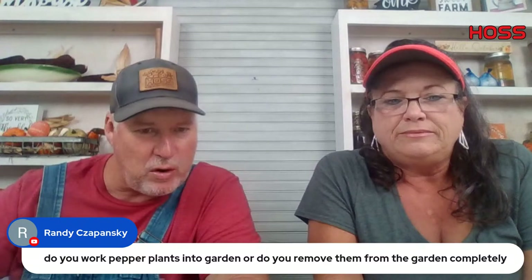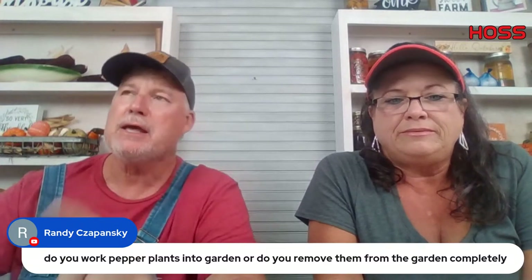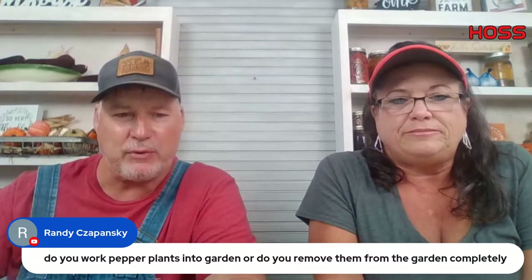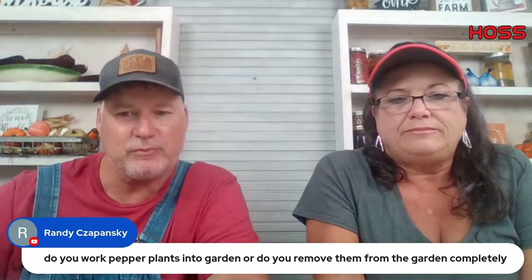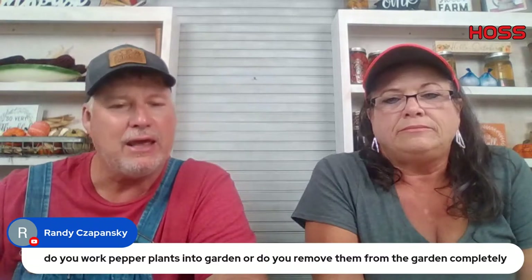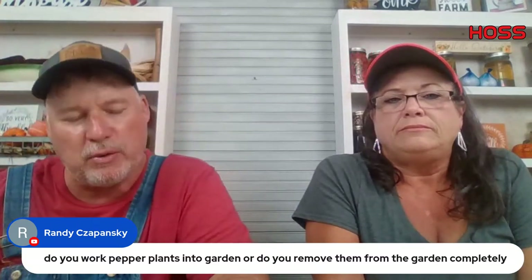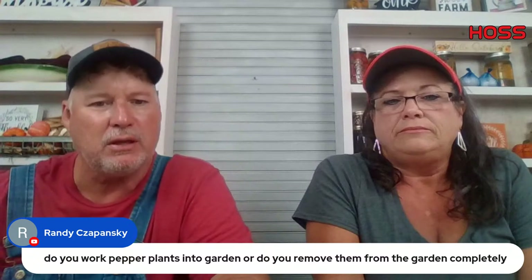Randy asks — do you work pepper plants back into the garden or remove them? Pepper plants and tomato plants I remove altogether — they harbor diseases and I don't work them back in. If it's a leafy vegetable or a brassica, I'll work it back in. But I normally pull my tomatoes and peppers and put them in a compost bin.